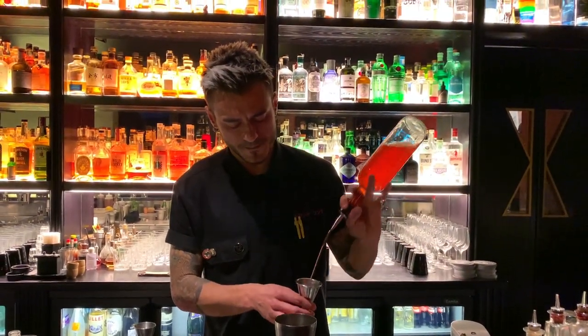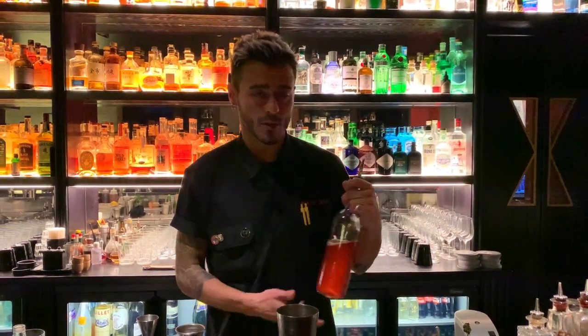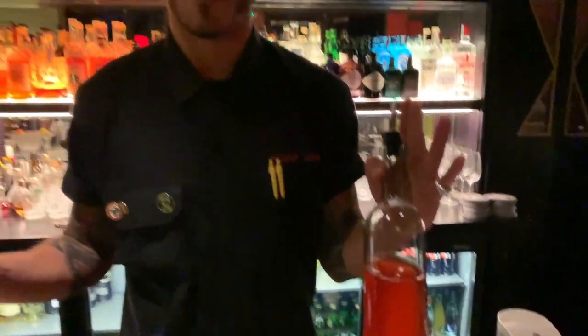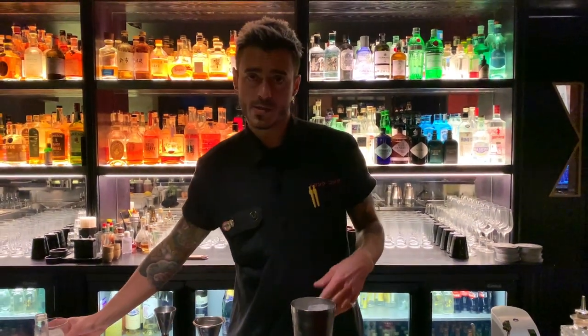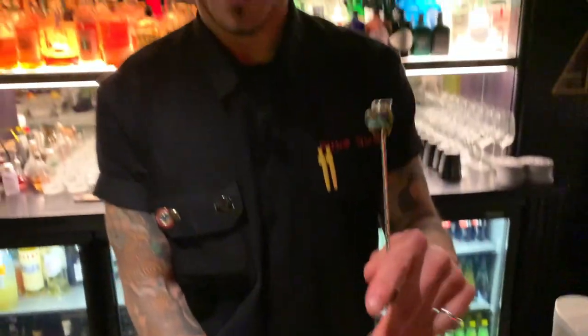We just measure everything — what I told you before was in the bottle, so we prepare each ingredient separately and then mix and pre-batch all together. The concept here is that we take the umami flavor from the combination of tomato, raspberry, and the saltiness of capers and peppers.